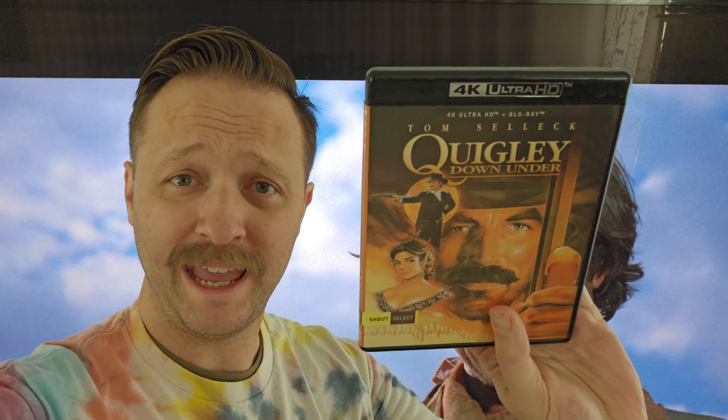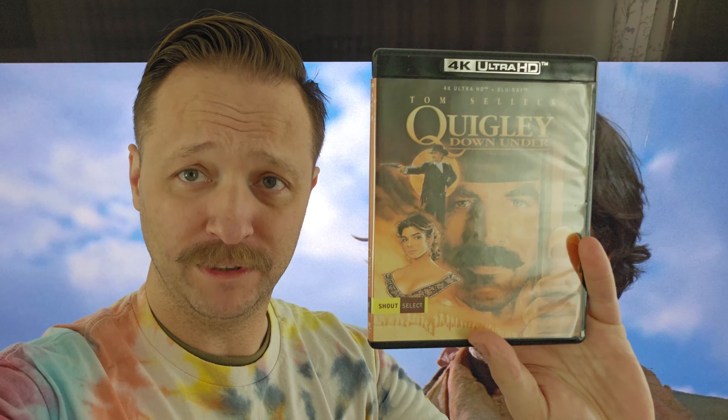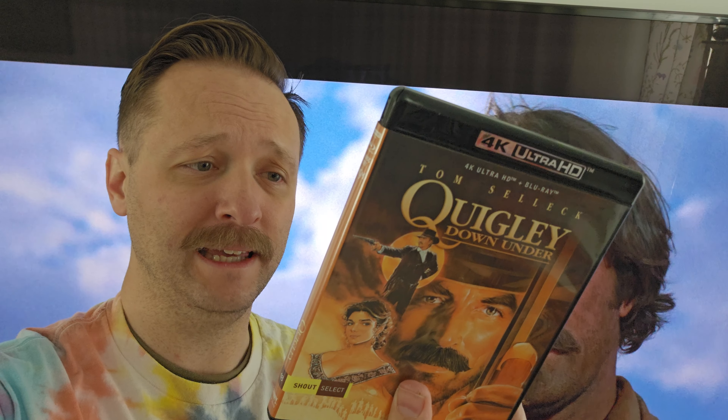This is going to be a new favorite. This 4K is an absolutely good-looking, filmic 4K restoration — I was very impressed with it. The special features were also really good. I liked the interview with the lady that played Cora the best, and then also the armorer. Awesome special features, awesome disc. I highly recommend it. Can't believe it took me so long to see it.